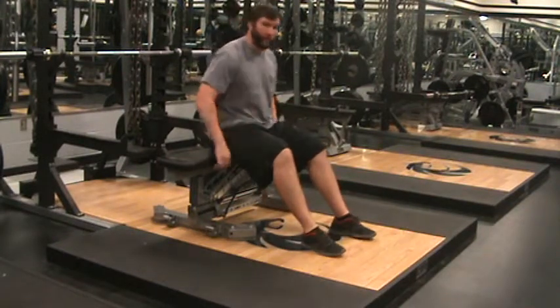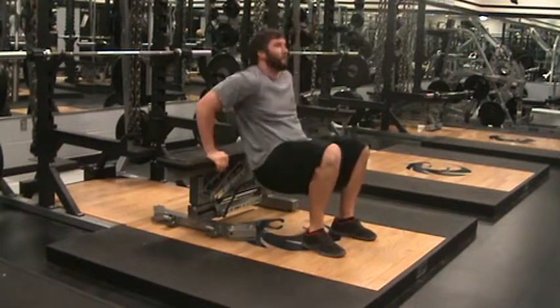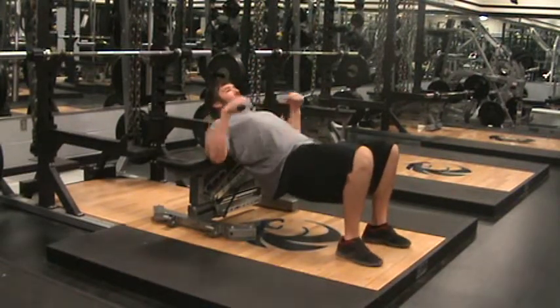We're going to go over hip thrusters. First you want to take the bench out, make sure you're on an even surface. Lower my back, make sure my shoulder blades are on the bench, and that's it.